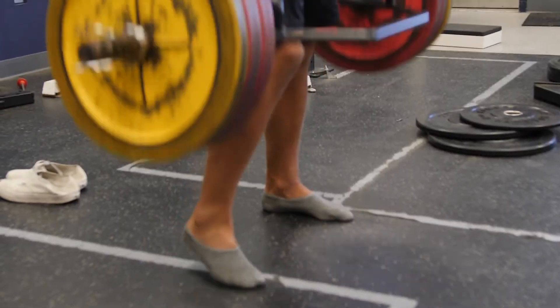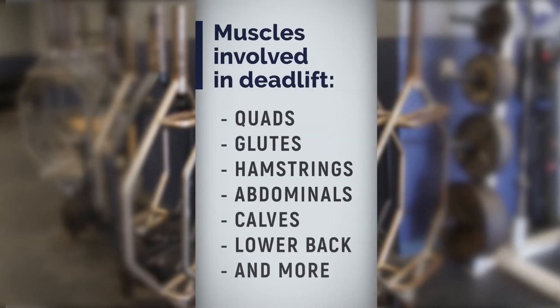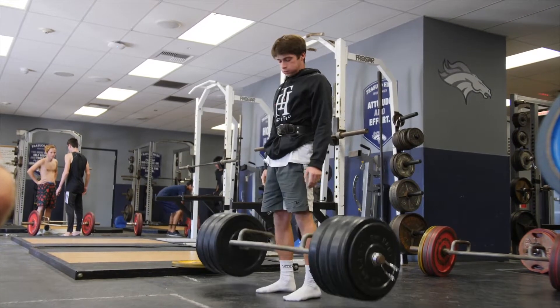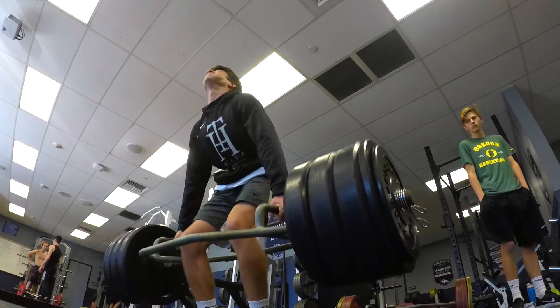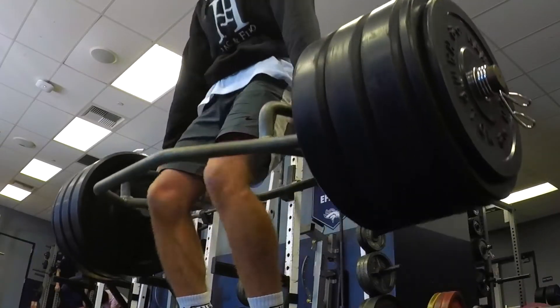High weight, low rep, long rest routine. The best way we've found to achieve this is the deadlift. Muscles involved in the deadlift: quads, glutes, hamstrings, abdominals, calves, lower back, just to name a few. We also use hexagon deadlift bars for form. The athlete will only engage in the concentric movement — the up movement — then drop the weight. We want to promote the explosiveness of the exercise rather than the eccentric or down movement, which can build mass.